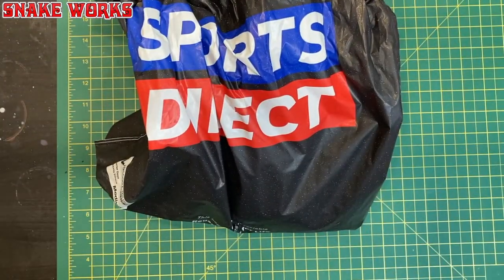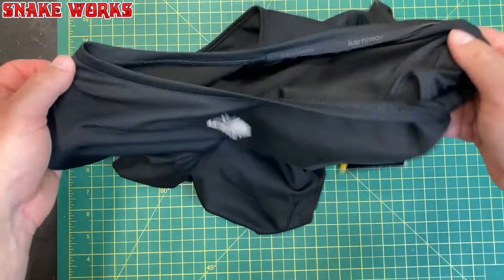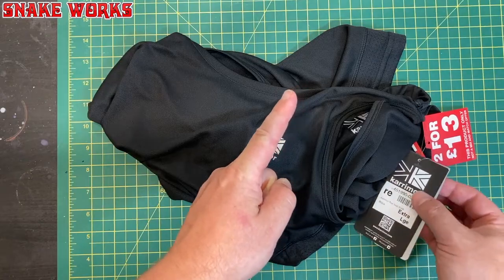Next up we have a bag, and I cannot remember what's in this. It's a running vest — nothing at all to do with heresy. I do apologise.